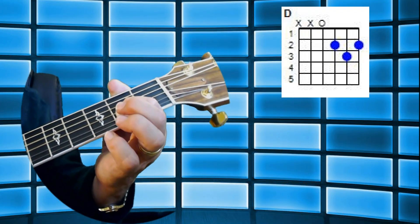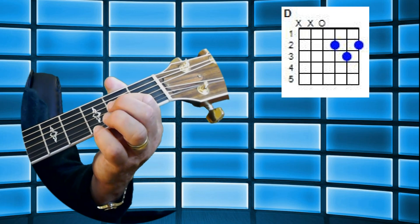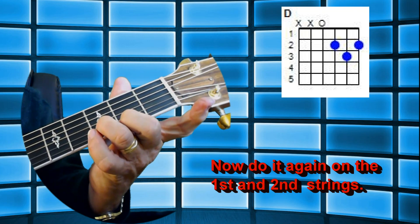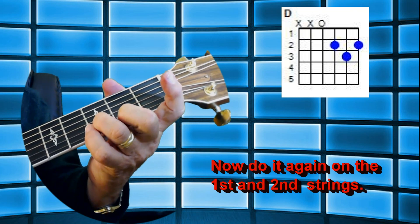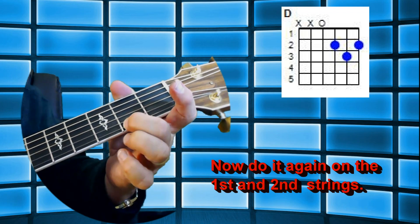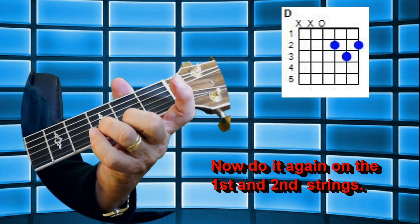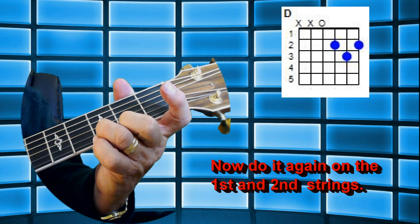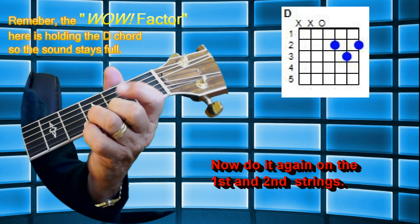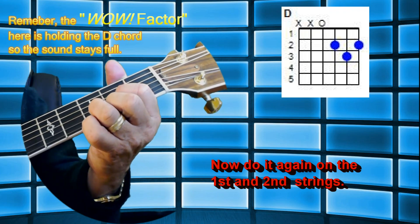I pick it up — you can pick down if you want to. I like to start off with an upstroke, and then you're playing the first and second string. Since it's a D chord formation, it'd be second fret on the first string, and your ring finger would have the third fret on the second string, and that really needs to be an upstroke on that. Okay, the next note — the third note.